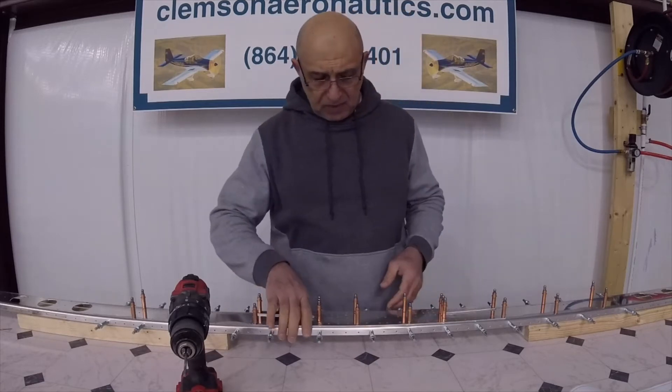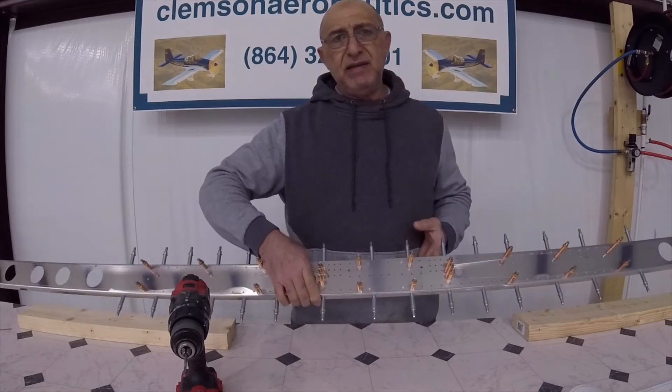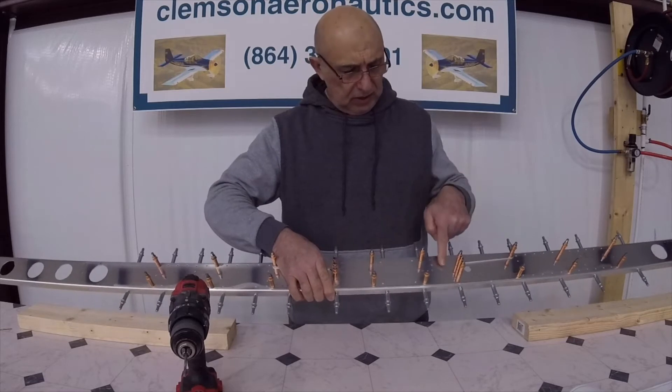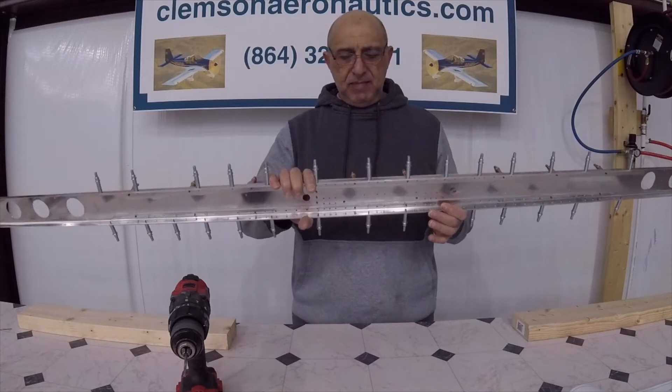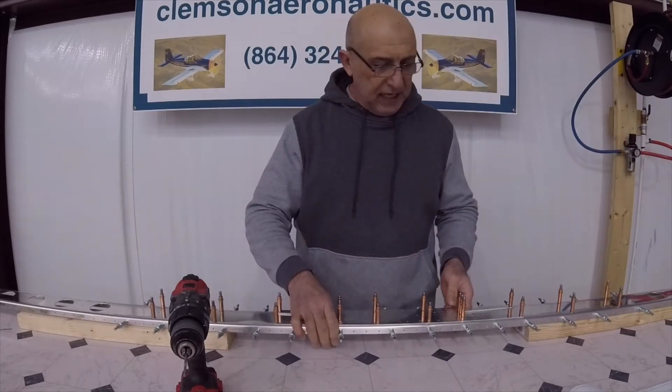Just to emphasize — this group of nine holes are on the bottom, they're going to be on the bottom like that. This is how it fits.